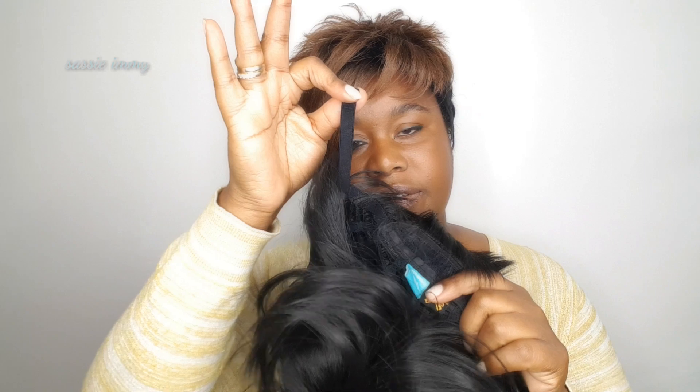There are adjustable straps so that you can adjust the wig to the size of your head. There is a tiny bit of scalp effect on this wig — that is real attention to detail, and it's really nice because if someone goes up close they won't notice that this is a wig.